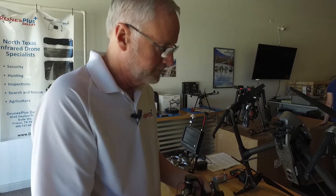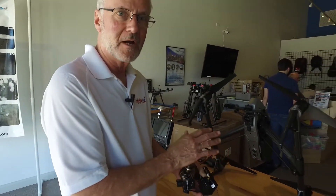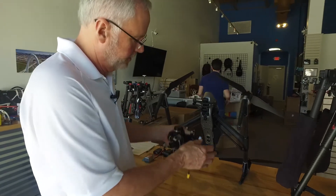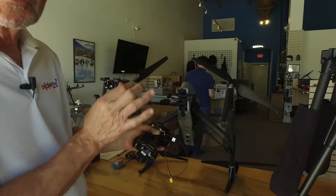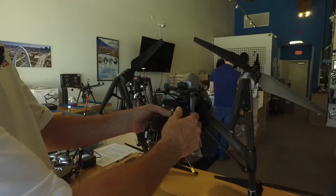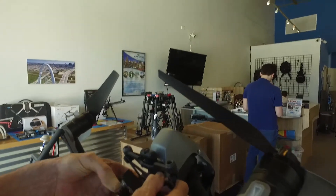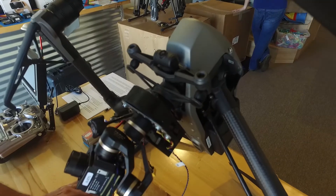Now we'll start the installation process. First, make sure that the drone is powered off and it will remain powered off throughout the duration of the gimbal installation. You'll hold the gimbal with the large tab facing towards you and it goes in just like the X5 or X4S — quarter turn and it's locked.